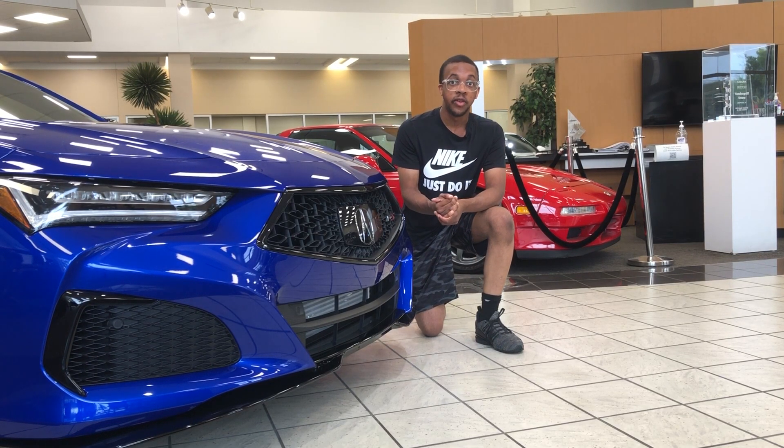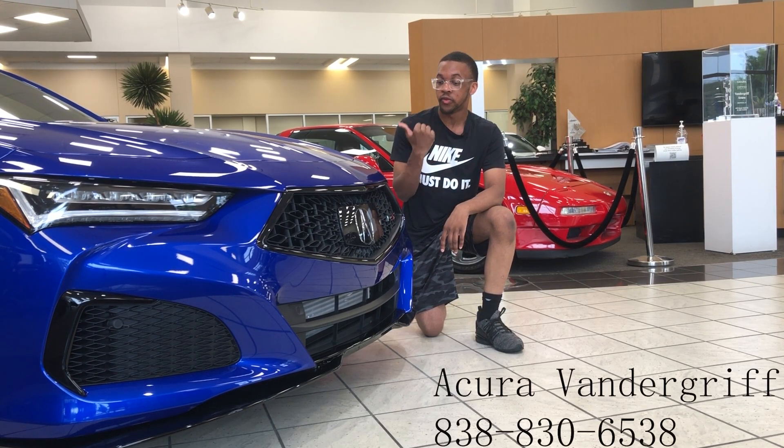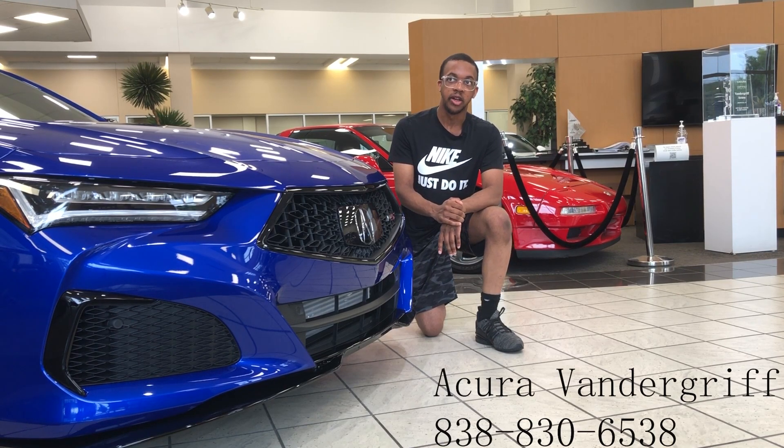Before we get started with today's video, I'd like to give a special shout out to Acura Vandegrift here in Arlington, Texas, for allowing me to review this TLX Type S. If you're interested in any new Acura, please give them a call — contact information is down below. Now, back to the video.